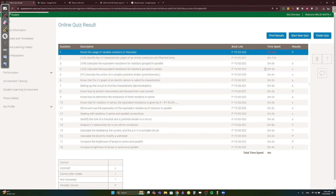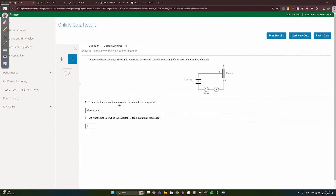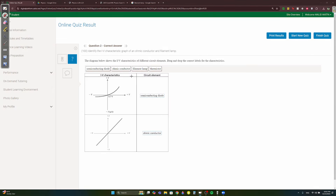Quiz question 1: the main function of the rheostat in the circuit is to vary the current. For maximum resistance, you need the longest length. If you connect Y to X, you bypass the rheostat. If you connect Y to Z, the circuit passes through the entire rheostat — so Z gives the longest, highest resistance.